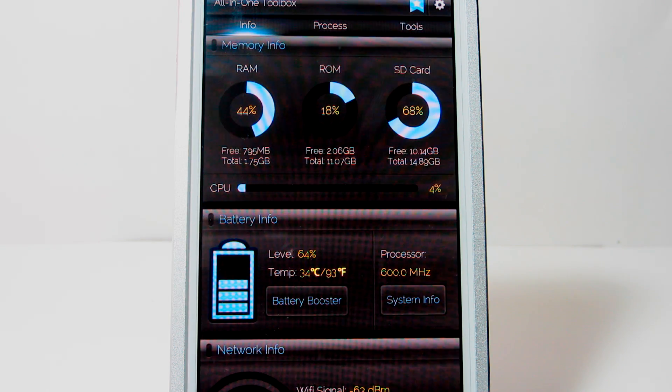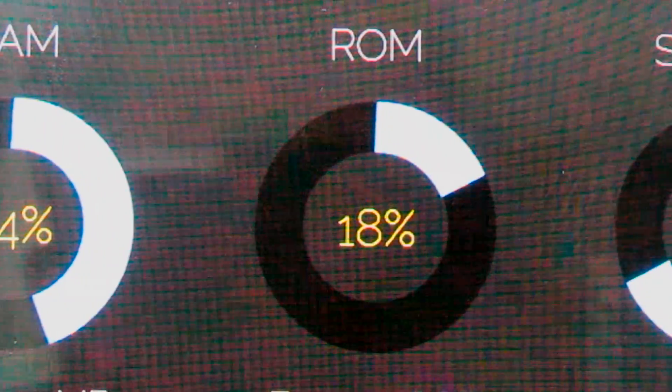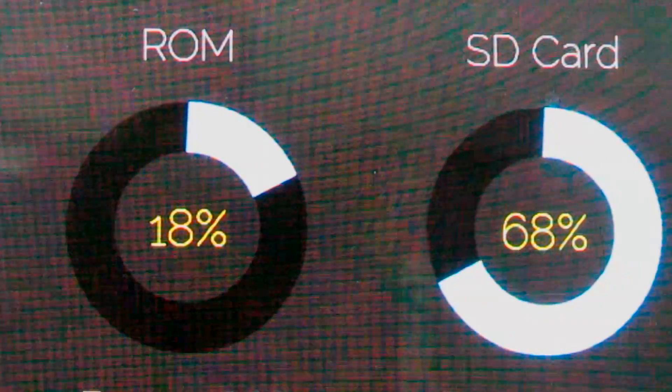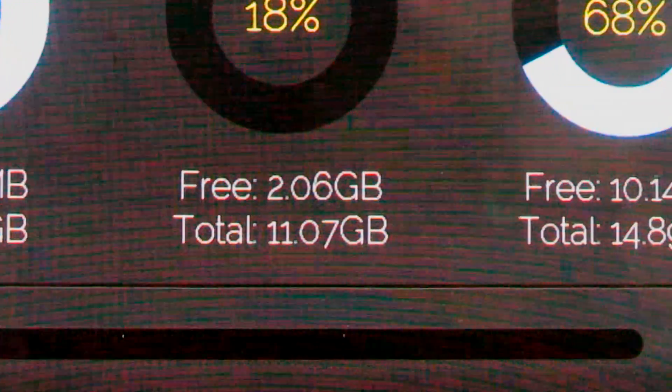In the first portion of the screen, the application automatically greets you with your device's memory info. You can check how much RAM you are using, how much of the memory is your ROM using up, and how much memory you have in your SD card. Right below those infos, you have a live percentage of your CPU.